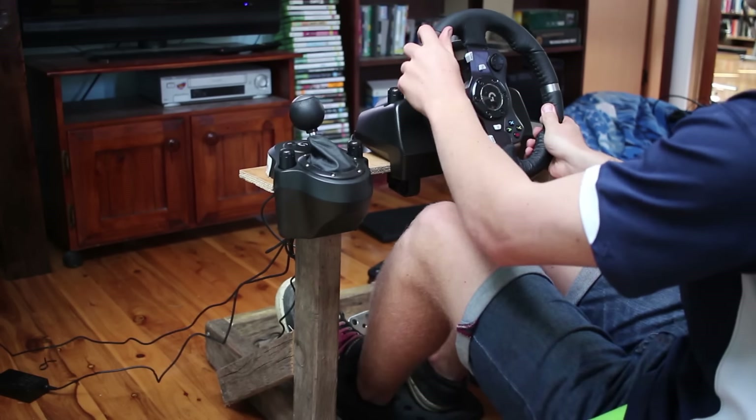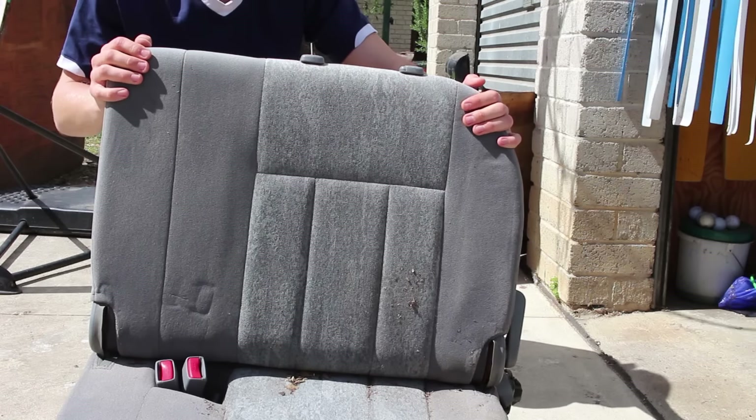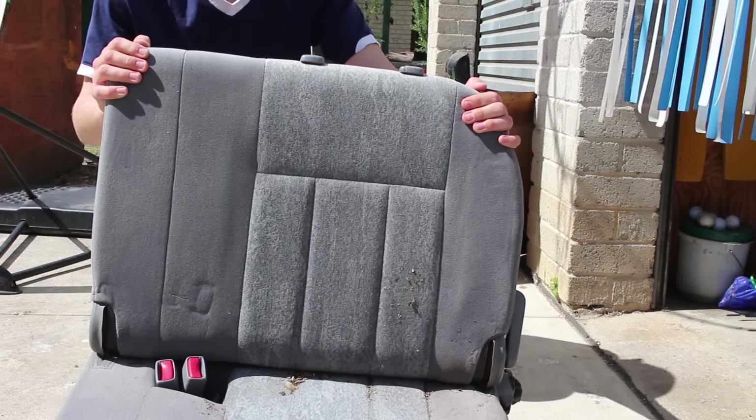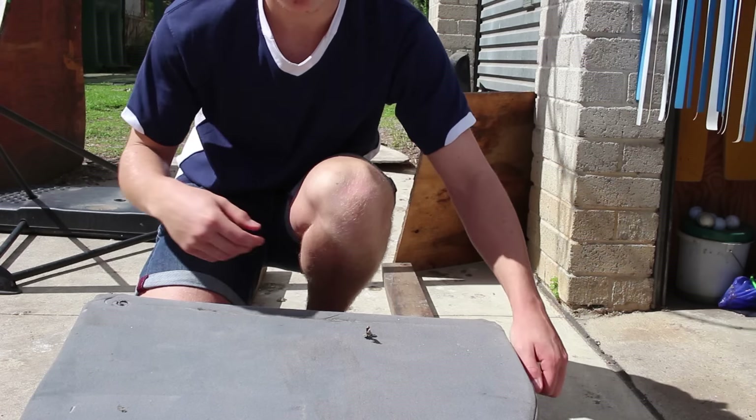A couple weeks ago I went down to the local wreckers and managed to get a seat. Old mate gave it to me for free, so probably just a vacuum to clean it up a bit. And we've got a little lever here — when we're not using it, we can just fold it down.